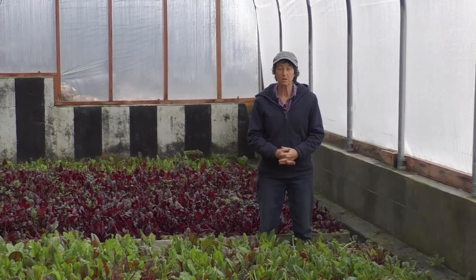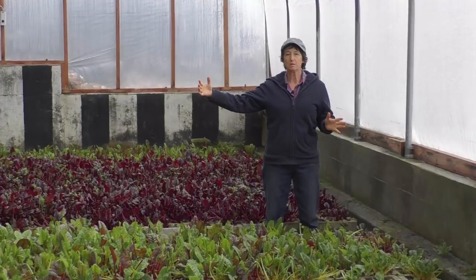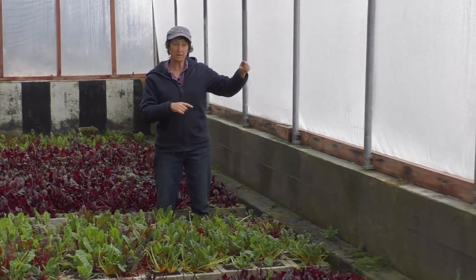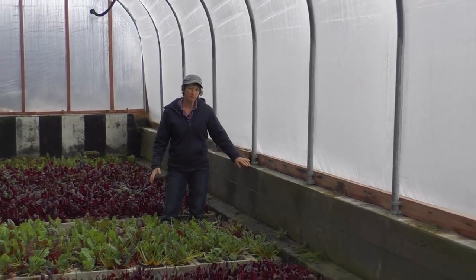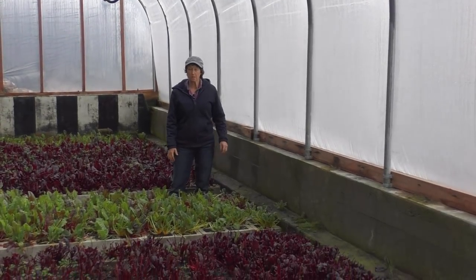We are now down inside the greenhouse. The greenhouse is basically 40 feet long and 20 feet wide, oriented to the south — this is our south wall here. When you were looking at me on the outside I was standing at this level, so we are down in the ground about three to three and a half feet. That's why it's called a pit greenhouse.